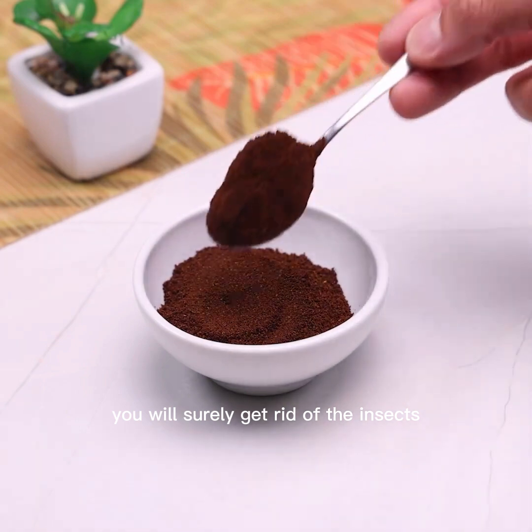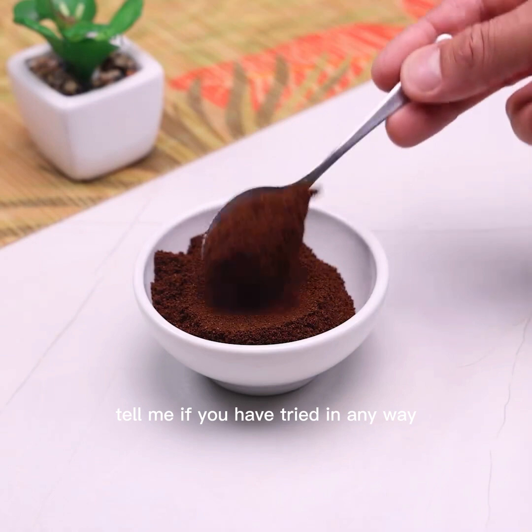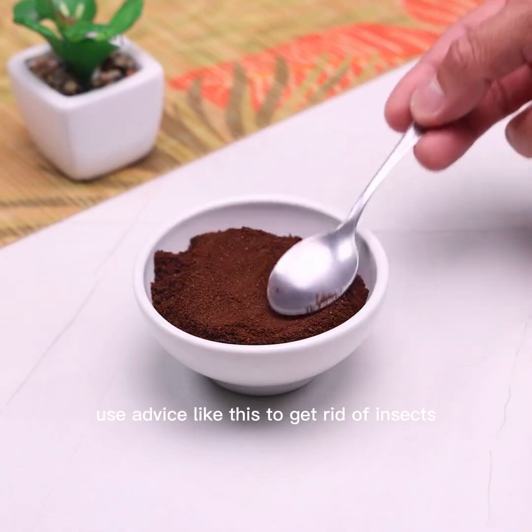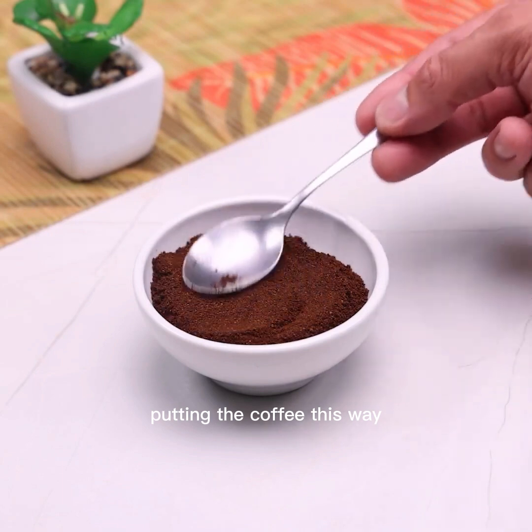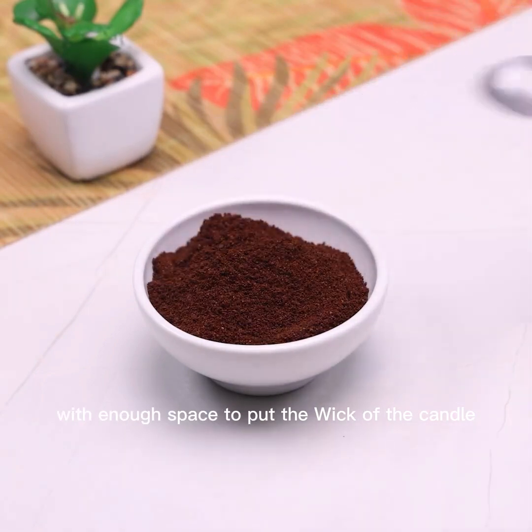Preparing it this way, you will surely get rid of the insects. This tip is perfect for any kind of environment. Tell me if you have tried any method like this to get rid of insects. Putting the coffee in this way, I will make a hole in the middle with enough space to insert the candle wick.